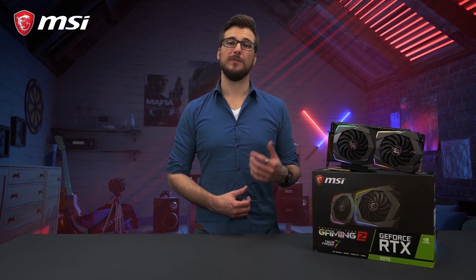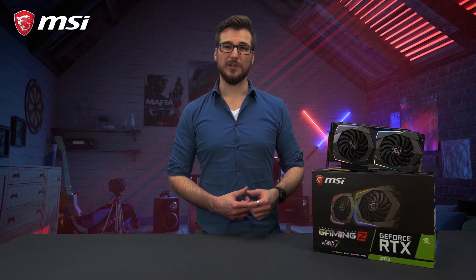For more detailed information about this product, please check out the product page. Thank you for watching and happy gaming!